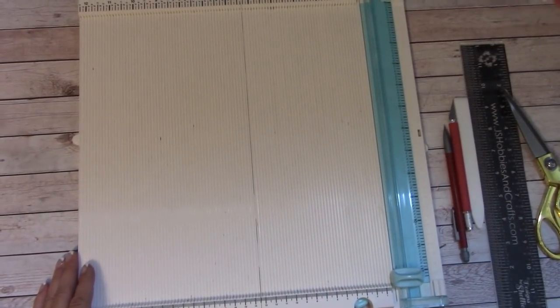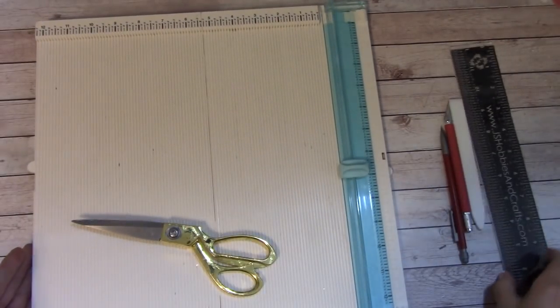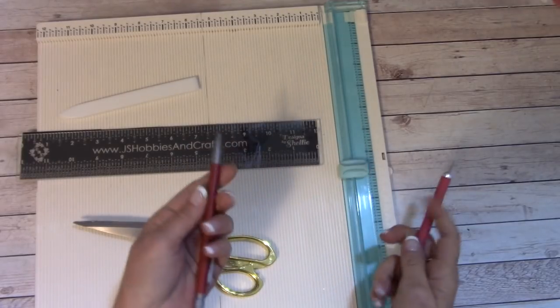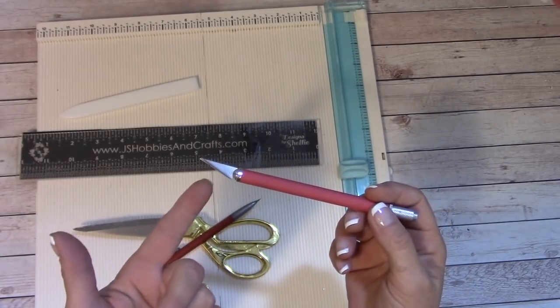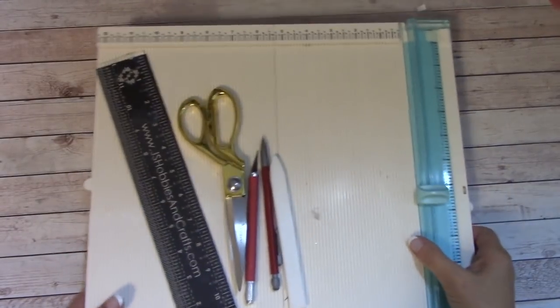Things you'll need for this tutorial: your scoring board, paper cutter, cutting mat, scissors, ruler, bone folder, scoring tool, pencil with an eraser, and definitely your craft knife — if you have a dull blade, replace it with a new one. That's all that's needed. Let's move on to constructing our album together.